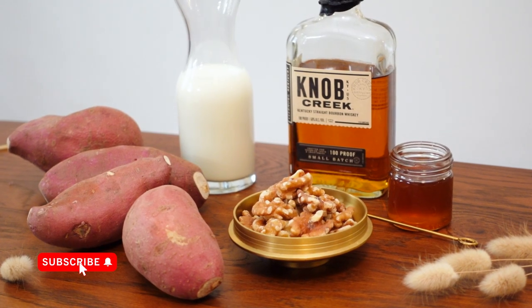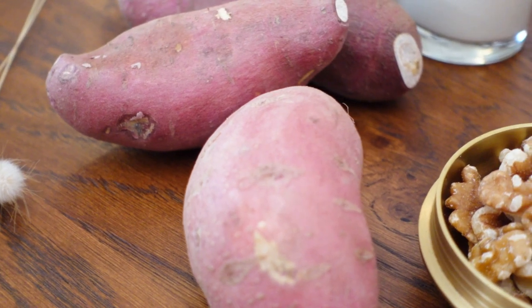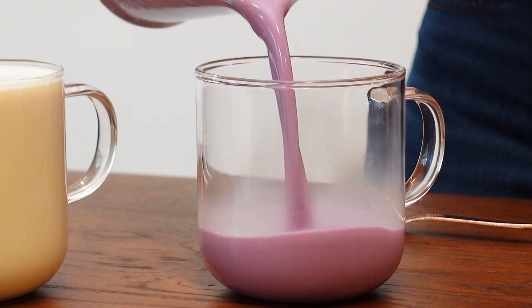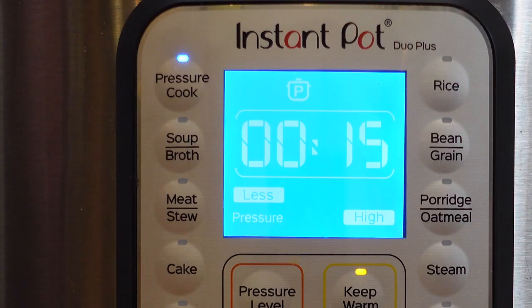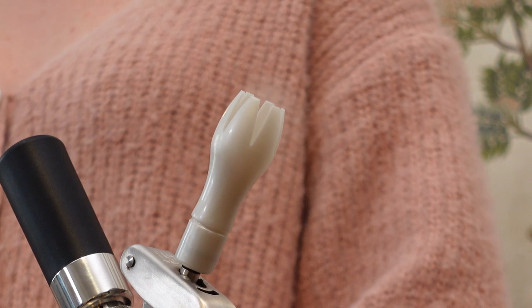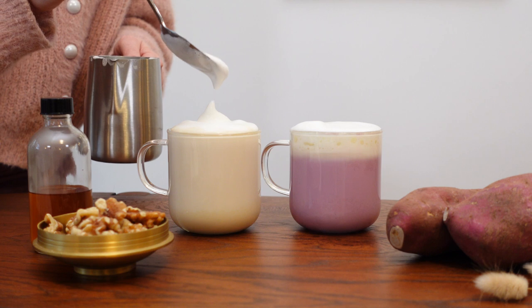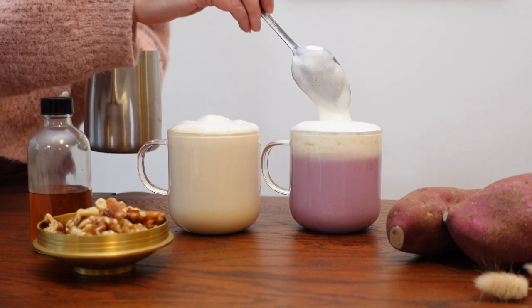I'm going to make two variations on the sweet potato latte using both Korean sweet potato and purple sweet potatoes. I didn't realize how many kitchen gadgets I used to make this recipe until we started filming this video, though don't be discouraged if you don't have all of this equipment — there are quite a few workarounds that I'll explain as I go.